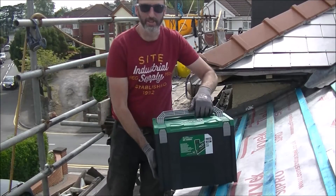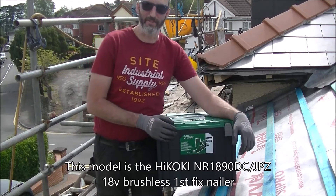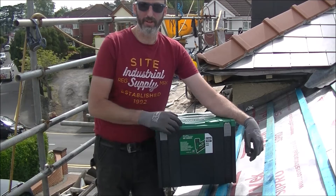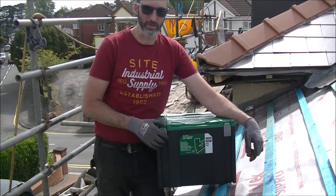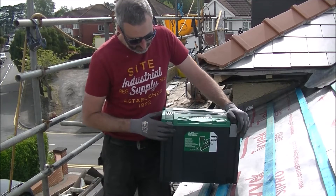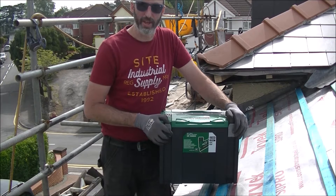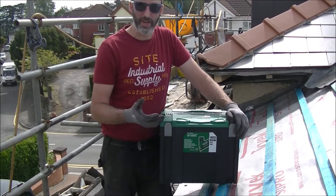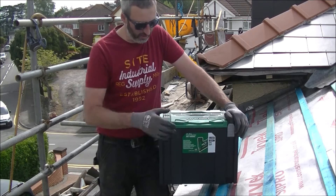I wanted to mention today the Hikoki First Fix Nail Gun. It's something I've been meaning to get for a while. I noticed a couple of people in the comments often leave messages to Pouse Round the House about the tools he's using. I did go to Roger at Skill Builder and messaged him because I saw he did a review on them. There was a DeWalt one as well, which is a lot cheaper and you can get it in a twin pack — first and second fix nail guns — but the Hikoki seemed pretty impressive, so I decided to go along with it.